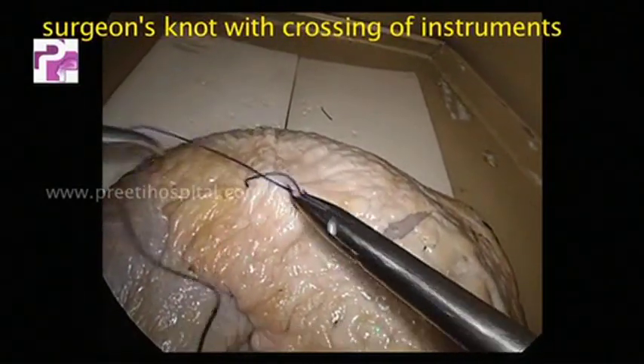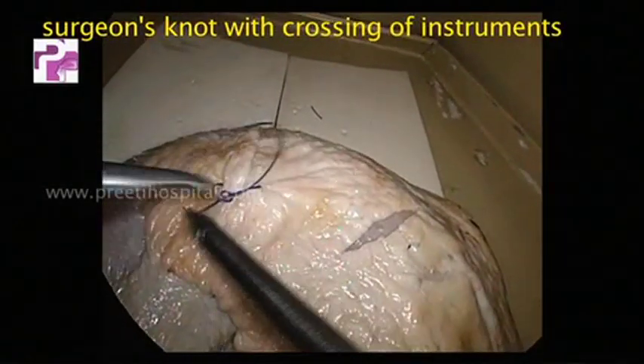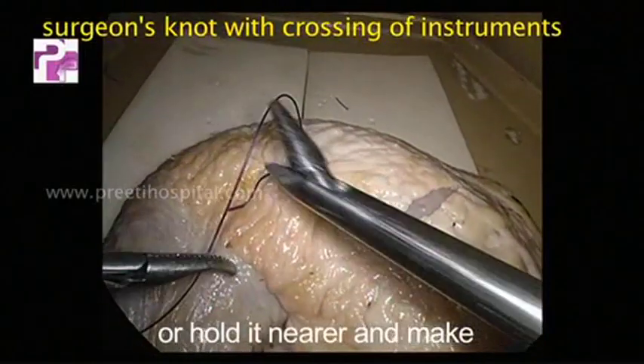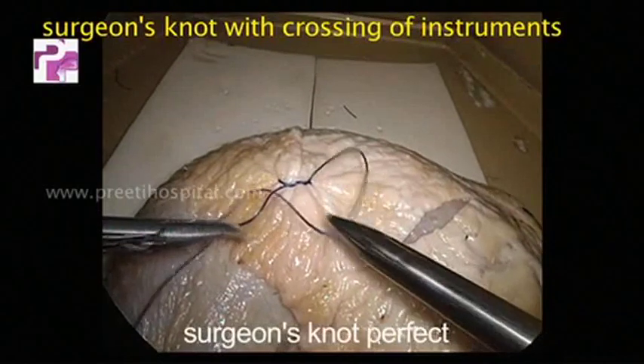Hold the tip of the needle. Now you have to cross to avoid the reef knot. Leave the thread or hold it nearer and make the surgeon's knot perfect.